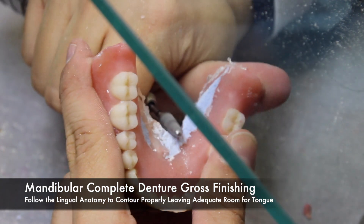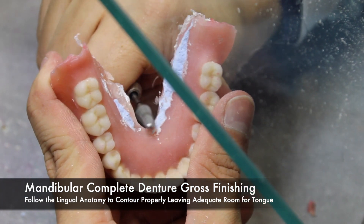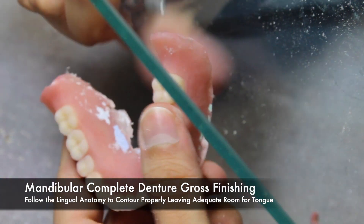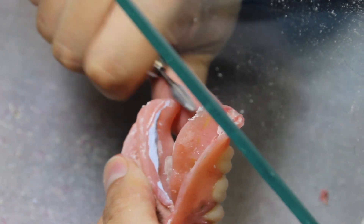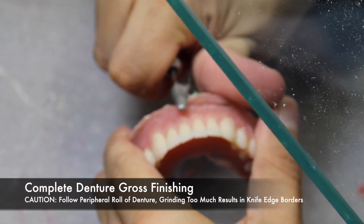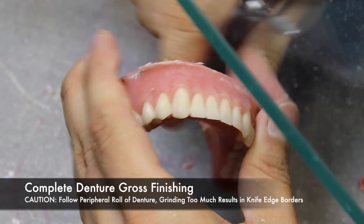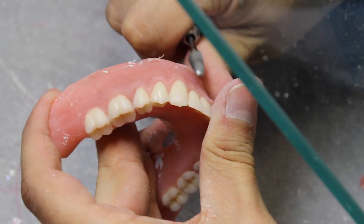When finishing the mandibular lingual side of the denture, follow the lingual anatomy to contour it properly, making sure that you leave adequate room for the tongue. It's important to also pay attention to the lingual freedom. When the tongue moves and the freedom hits the denture, chances are the denture will move as well. When rounding borders, it's important to follow the anatomical structures captured during packing. If the borders are ground too thin, they become a knife edge and can no longer be rounded. Take caution when thinning borders.